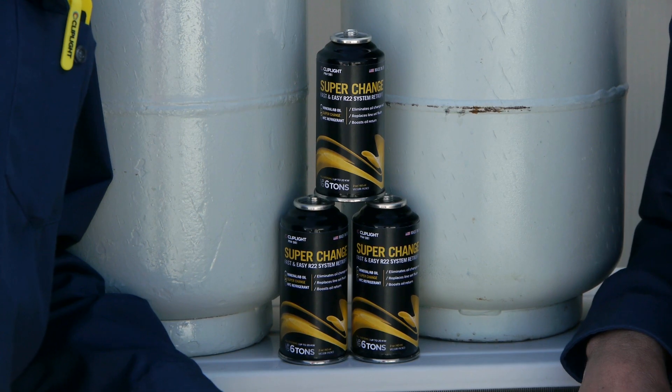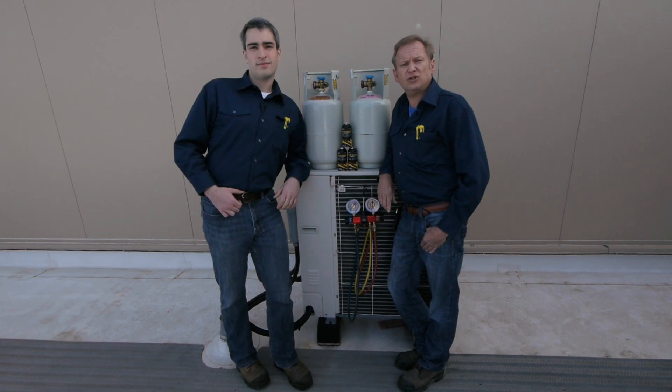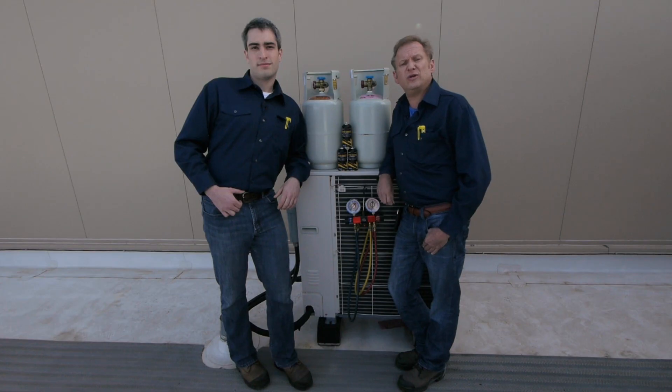We're here today to talk to you about SuperChange, a new product that allows fast and easy conversion from R22 or any mineral or alkylbenzene oil system to all HFC refrigerants, including PoE-based R407C and R410A refrigerant when you're doing those line set conversions. SuperChange is the solution for drop-in and retrofit refrigerants.